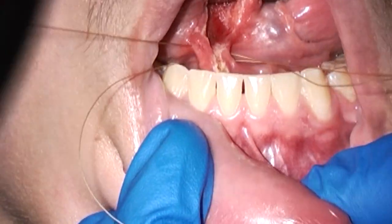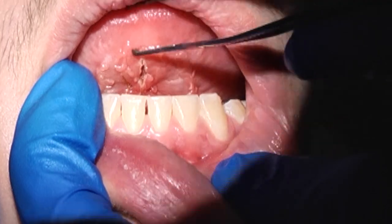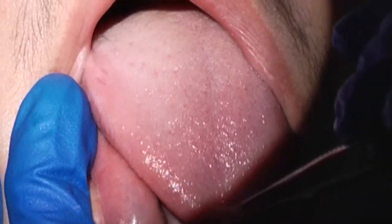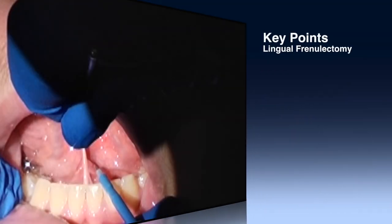Again, take care to avoid the submandibular duct papillae while you are suturing. Not every piece of the mucosa needs to be closed in any sort of watertight or airtight fashion, and we can see now the tongue protrudes easily beyond the teeth.